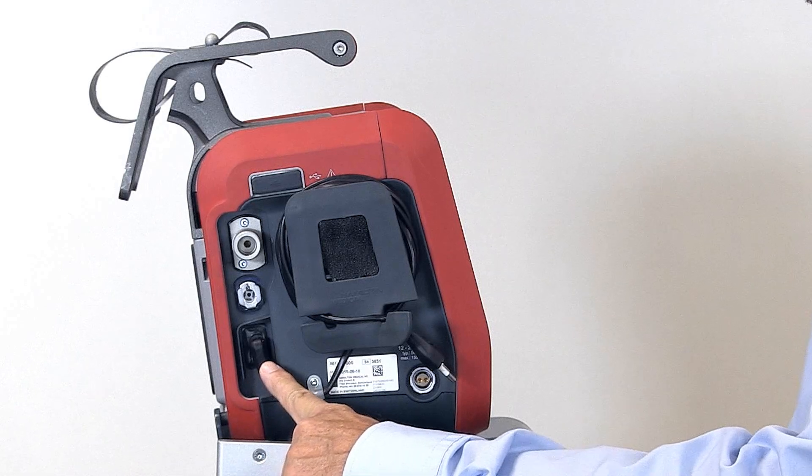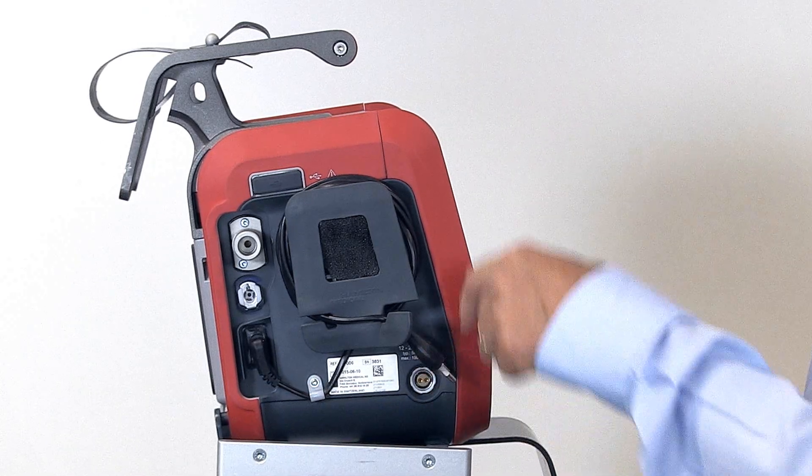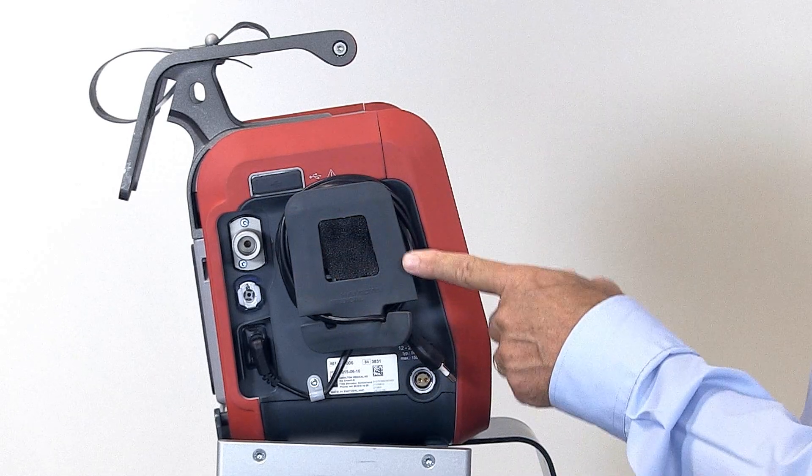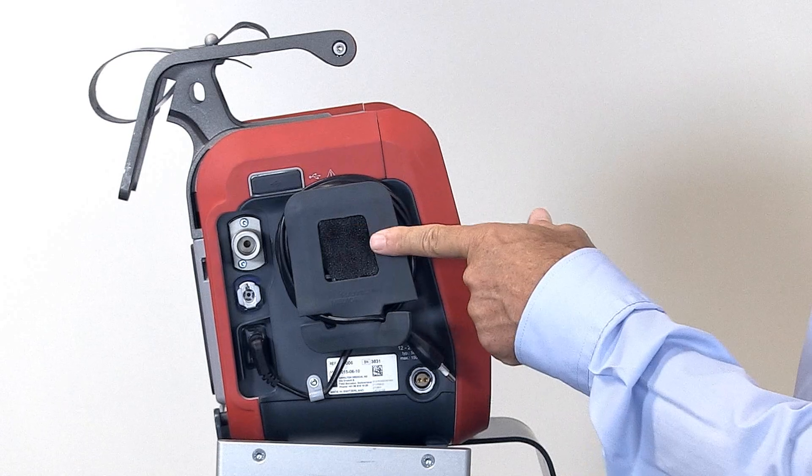Then the AC power receptacle, the DC power receptacle, the power cord and wrap, and the cooling fan inlet and dust filter.